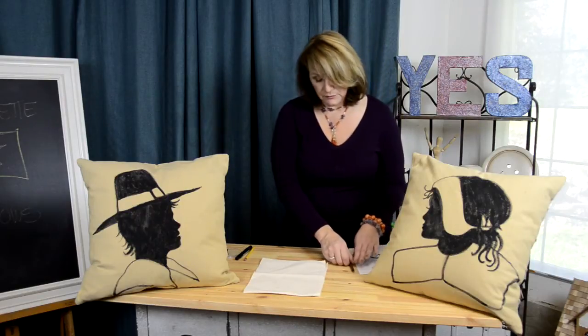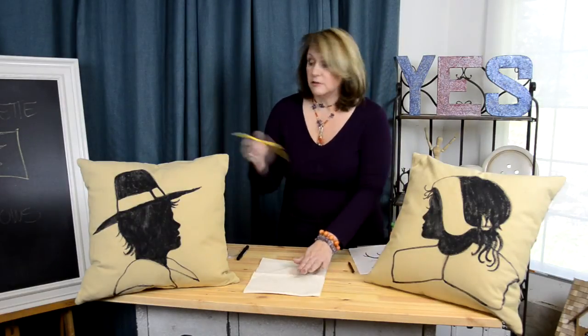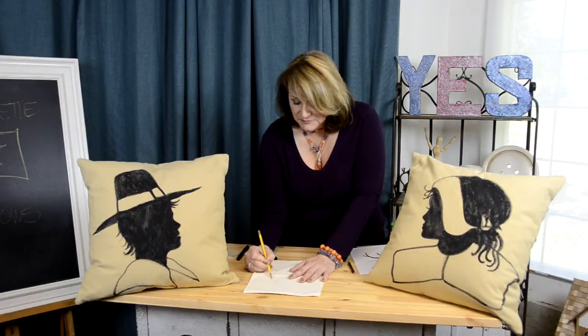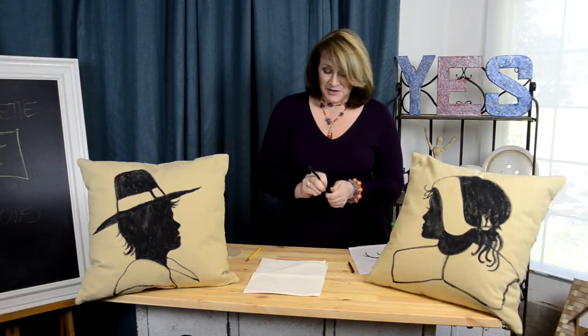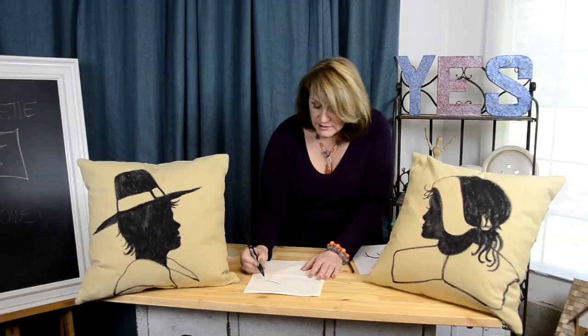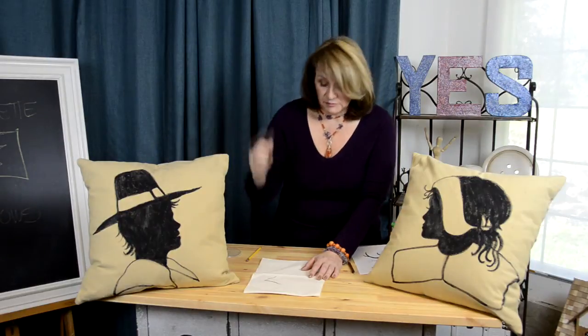This particular transfer paper comes out very, very light gray that you won't be able to see on camera. So what I did is I just went over the images with a pencil. Then when I was done with the pencil, I used a permanent marker to help me outline and determine which areas of the fabric were going to be painted and which areas I was going to leave blank.